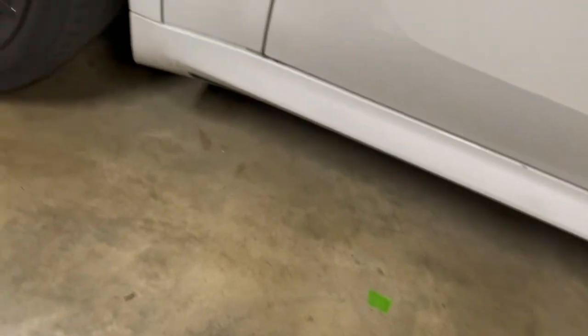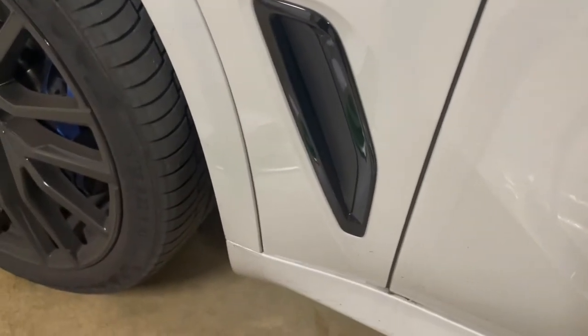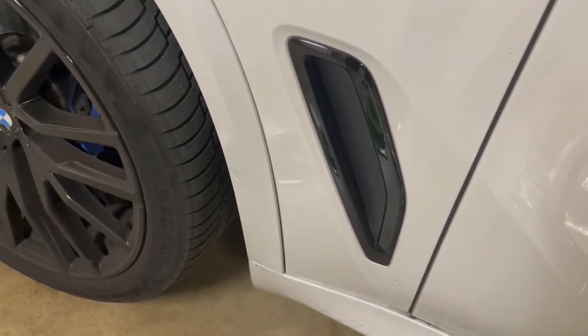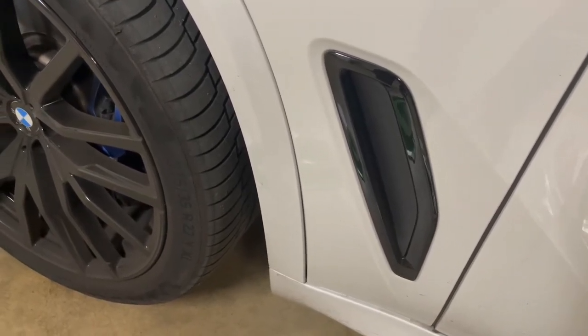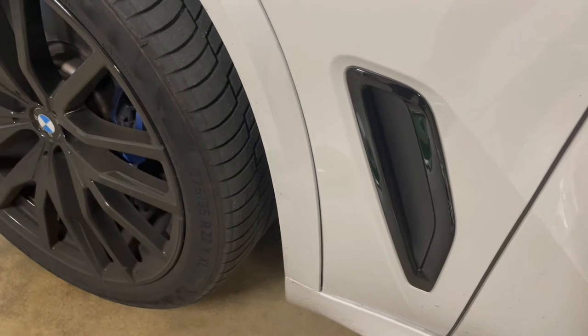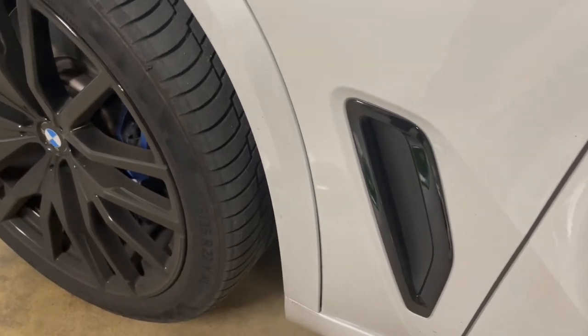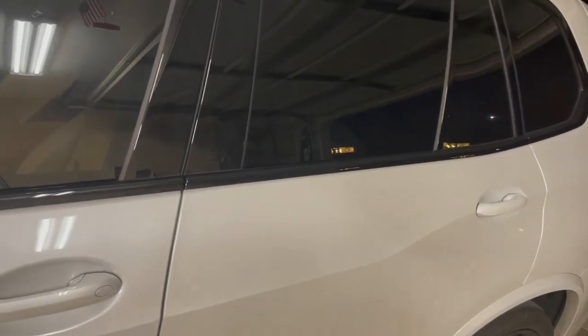So this is the current one that comes with the vehicle. This car is equipped with extended shadow line trim, which gives you the blacked-out grille and this blacked-out air vent — I guess they call it the air-breather vent. And then you get this blacked-out shadow line trim on the sides.